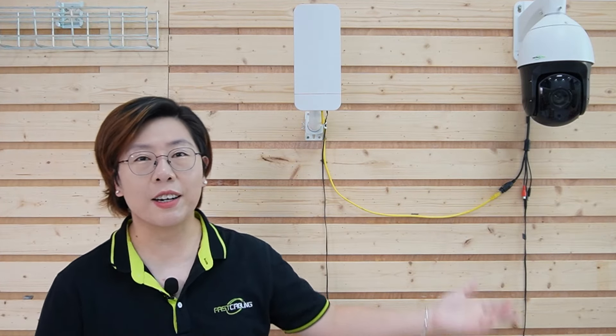Hey tech enthusiasts! Are you struggling to install IP cameras in hard-to-reach remote locations? Running long cables is a nightmare, but we've got the perfect solution — a wireless bridge setup that's designed to make it seamless.